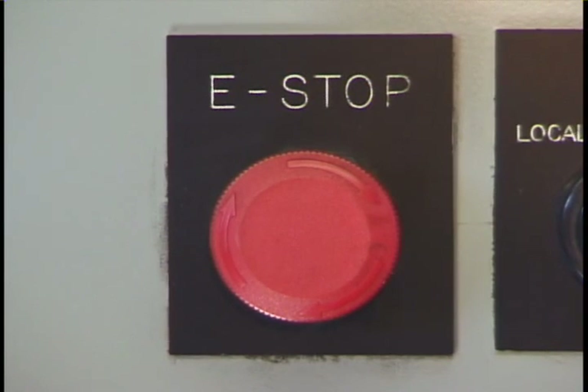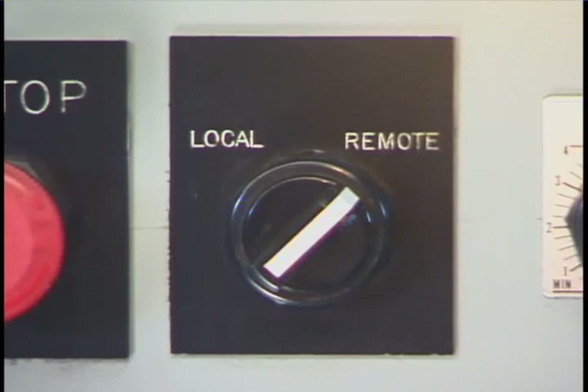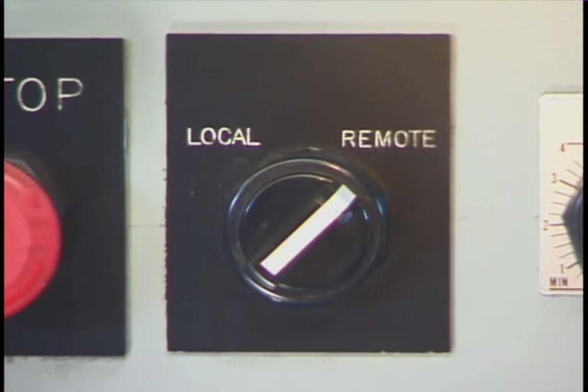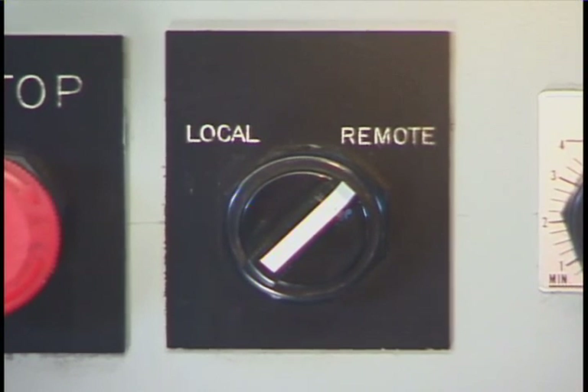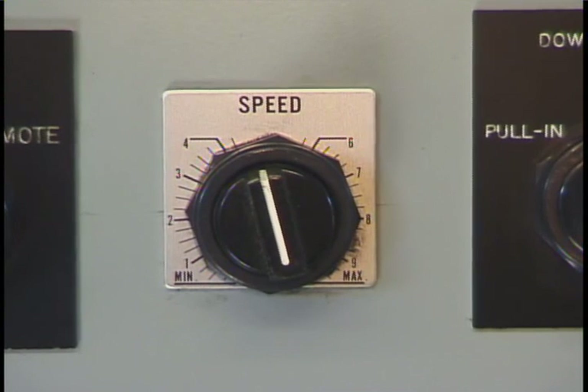This is the emergency stop button, used for stopping the entire winch system in an emergency. This is the local or remote switch. This switch allows you to send the signal either from the control console in the house, or to send a signal downstairs to a pendant or into a crane.